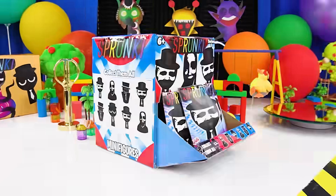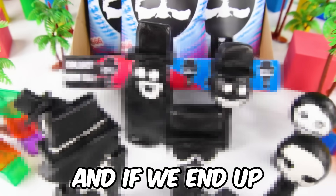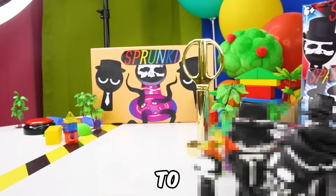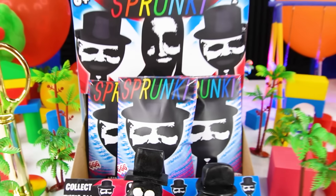Today, we open the Black Sprunkey Mystery Box! Let's try to find the 10 Sprunkey Mr. Black Hat minifigures inside! And if we end up finding them all, we get to open the Golden Black Sprunkey Mystery Box! Let the challenge begin!